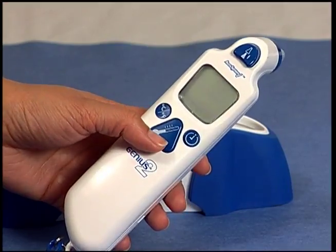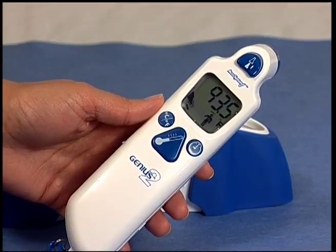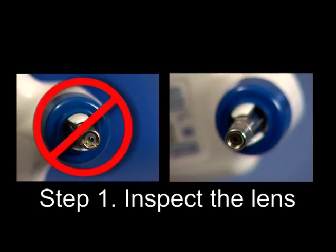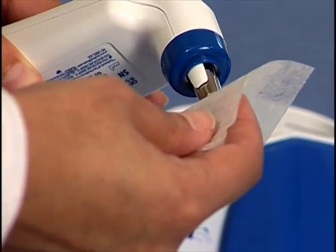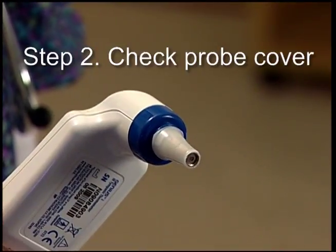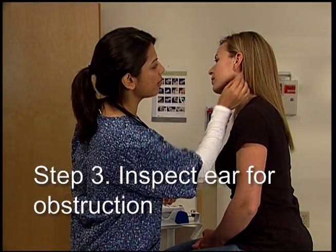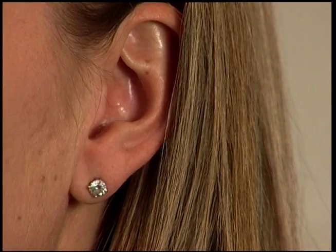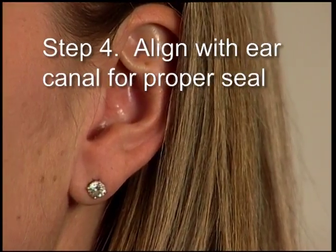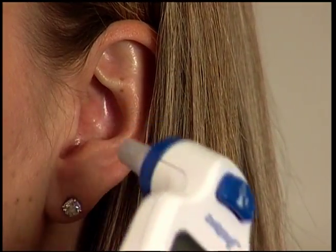If the Genius 2 is providing consistently low or incorrect temperatures, please take the following actions: 1. Inspect the lens — is it perfectly clean? Clean the probe lens if needed with a dry lens wipe, dry lint-free gauze, or dry cotton-tipped applicator. 2. Is the probe cover on properly? 3. Did you inspect the patient's ear for obstructions? Try the other ear if needed. 4. Are you aligning the Genius 2 correctly with the ear canal and getting a good seal? Correcting these problems should assure the delivery of accurate readings.